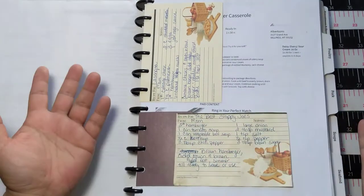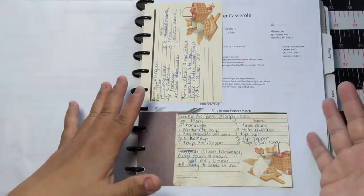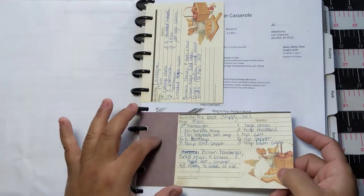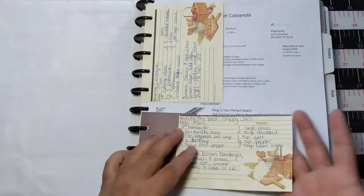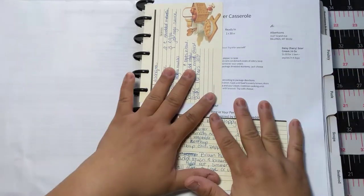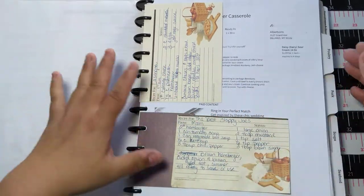The old recipe cards that I want to keep fit really well in here. I can either punch the card, or I just used a piece of paper and glued it to them and they fit just fine. That's really handy because it's so versatile in a disc-bound planner.